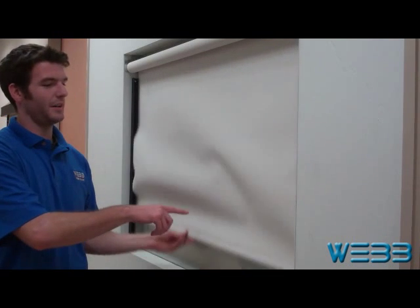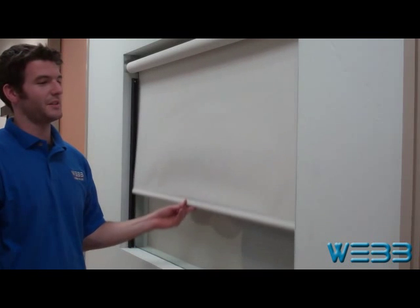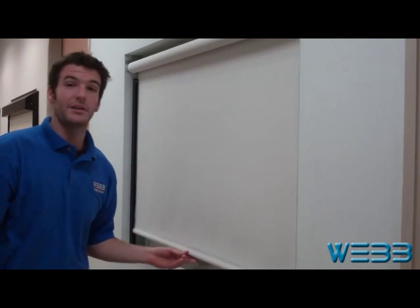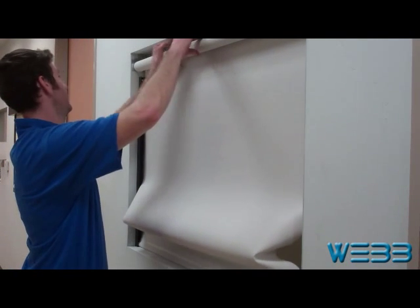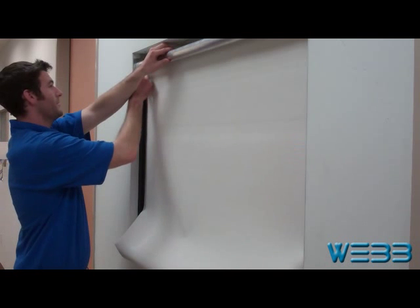You can see right here, when the shade bunches up, that means that there's not enough tension. Now I'll show you how to put more tension onto the shade. Pull the shade and replace your tension pin.